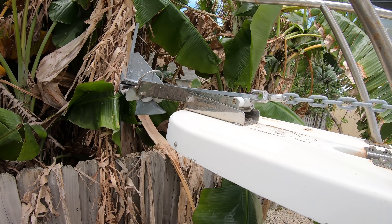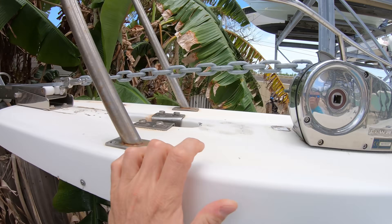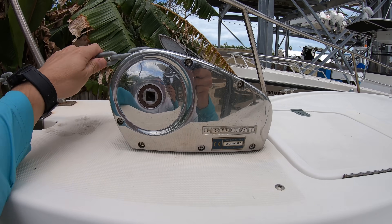But usually in most cases like this, just some added anchor chain and weight in the front of the boat — even a windlass — will fix this type of an issue.